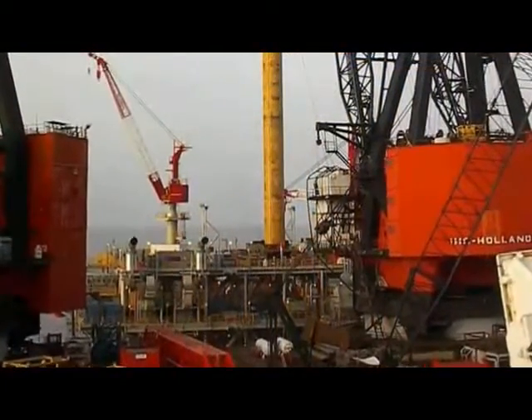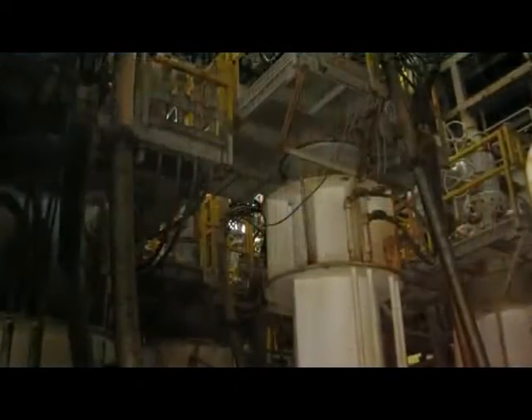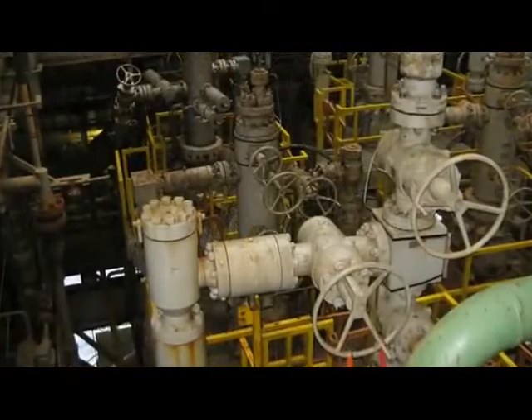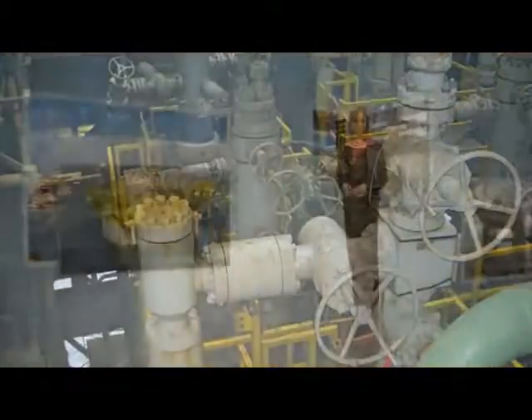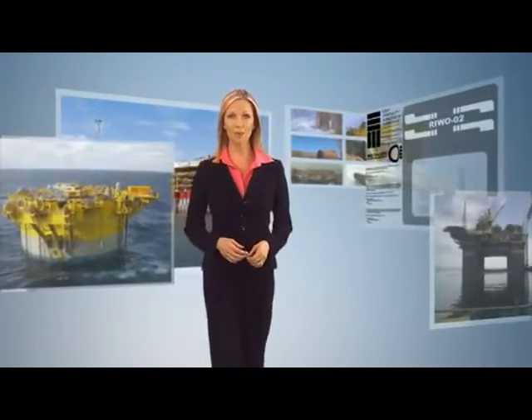Dry tree riser supports, such as buoyancy cans and tensioners, are normally installed before the topsides. Top-tensioned risers are run from the drilling rig after the topsides and rig are in place and commissioned. Technip has a proven track record for delivering state-of-the-art drilling and production platforms on the frontiers of oil and gas development.